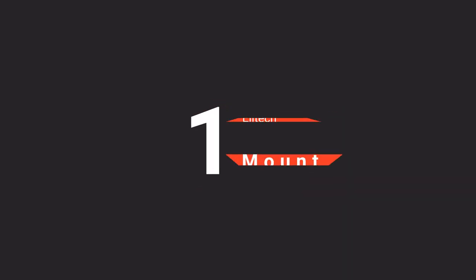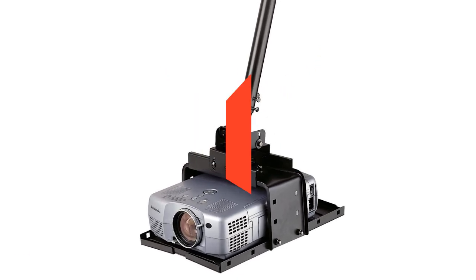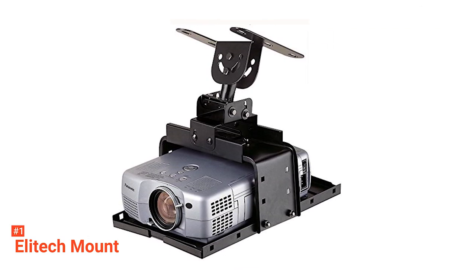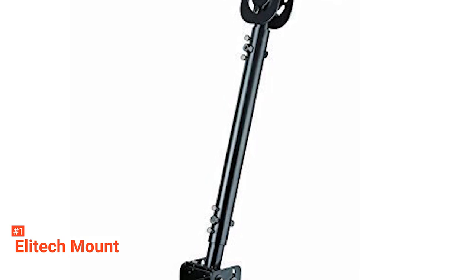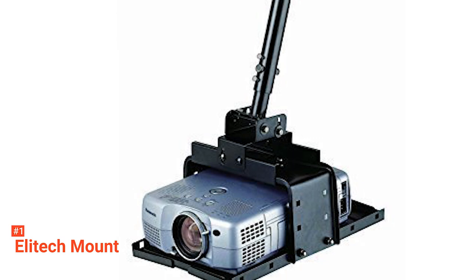Finally, our top projector ceiling mount is the EliteTek Universal. The EliteTek mount works with all projectors that can sit into the bottom plate. It has an adjustable drop length of 20 inches to 27.6 inches. It supports a flat ceiling or vaulted ceiling, unlike most other mounts. The projector can be mounted much closer to the ceiling because the ceiling parts can be jointed directly with the projector tray parts without the central poles. The mount tilts up or down to about 15 degrees.